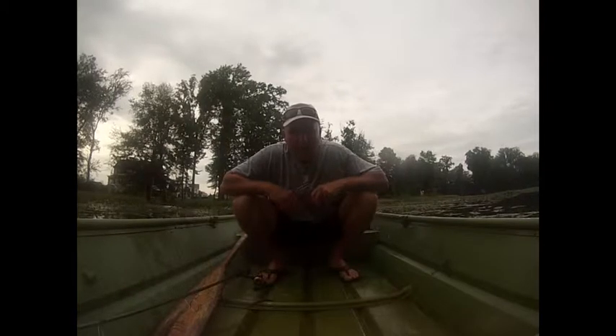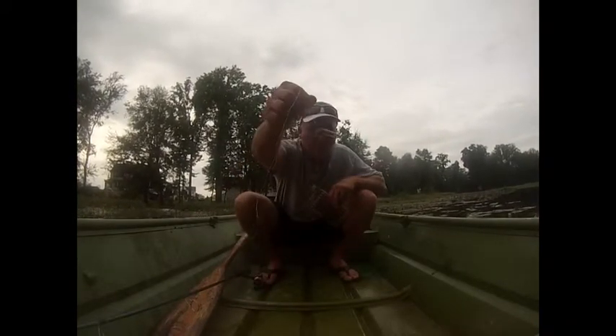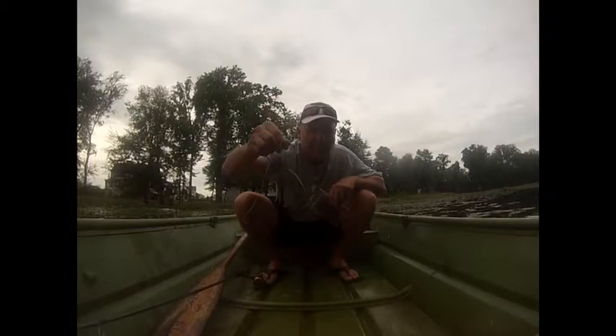I'm back out behind the house on our pond. We're going to give it a try here for about an hour or so. Salty core sticks, wacky rig — let's see how it goes.